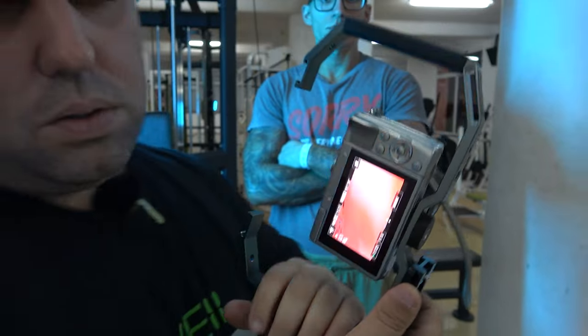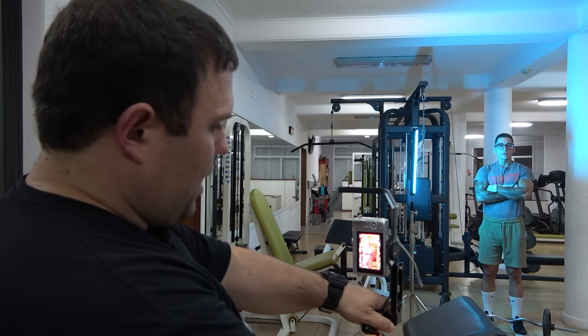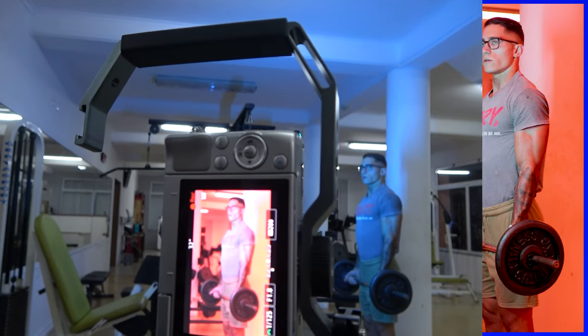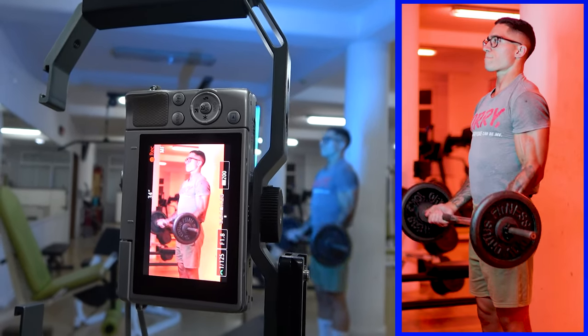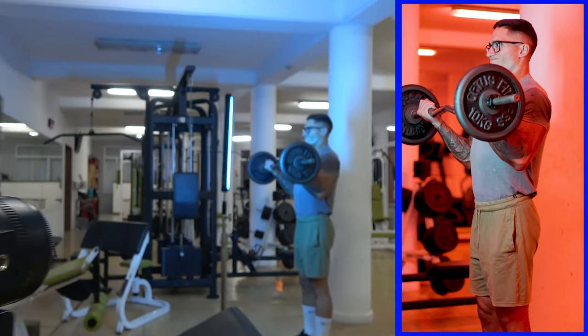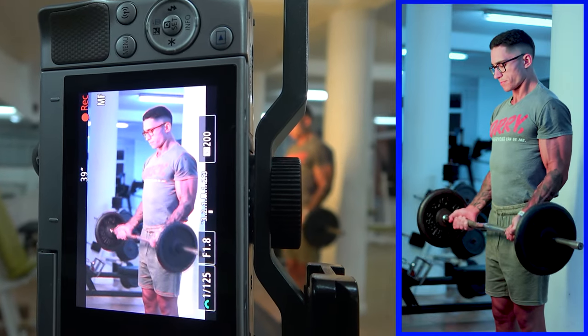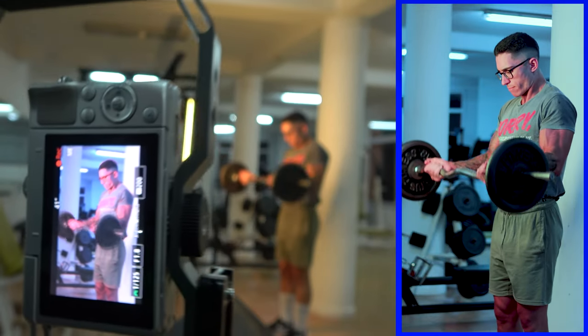Instead of using auto white balance, select the custom white balance — and check this out. The light is natural around him, but everything else is red. How cool is that? Why stop at red? Let's do blue. Subscribe if you want to see more stuff like this.